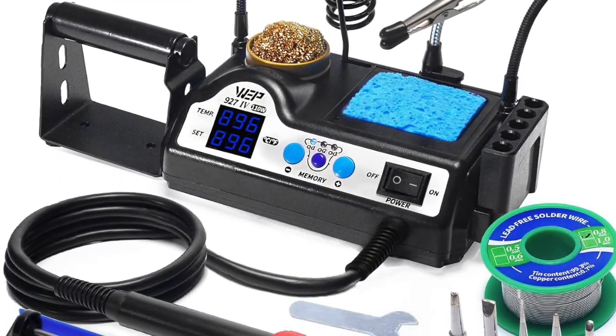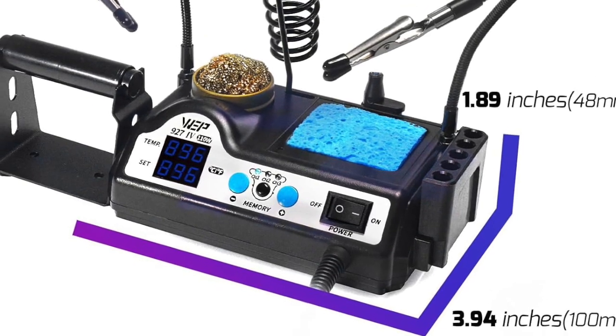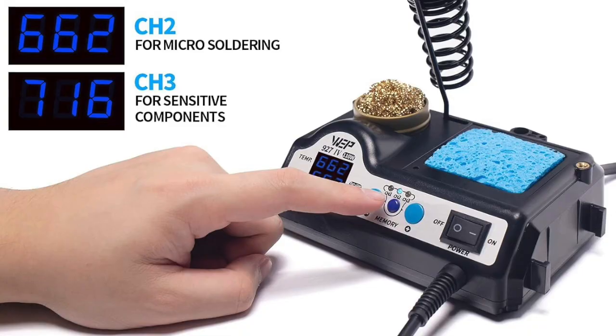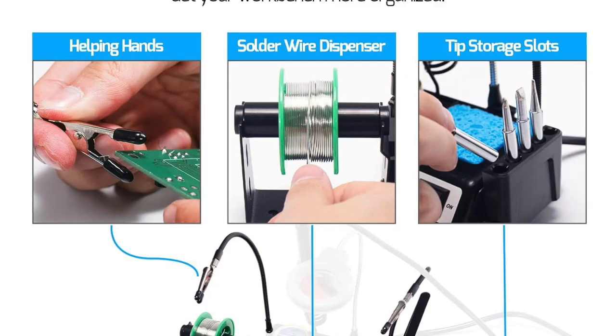Are you ready to take your soldering skills to the next level? Look no further than the WEP927-4 Soldering Station Kit. This high-power 110W soldering station is packed with advanced features, making it the ultimate tool for professionals and hobbyists alike.